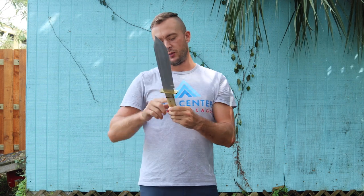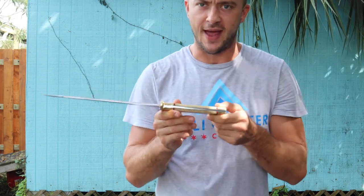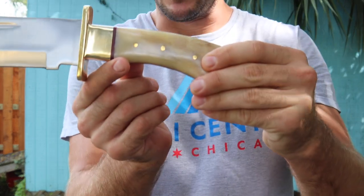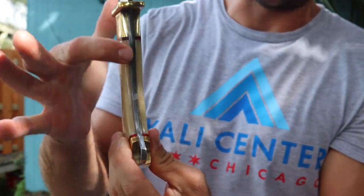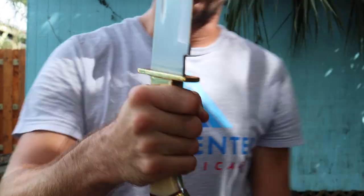1070 high-carbon steel, coming in a little bit over one pound. We have a bone handle with this full-tang design — it's a full-tang with three pins running through it to secure the handle, and the tang is exposed for a nice solid grip.